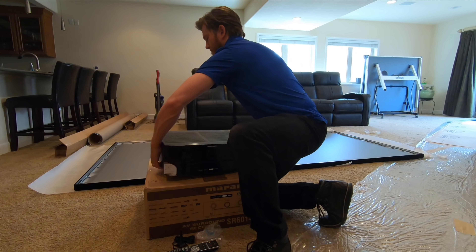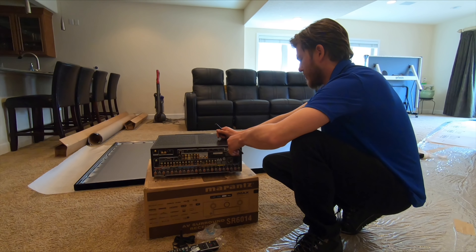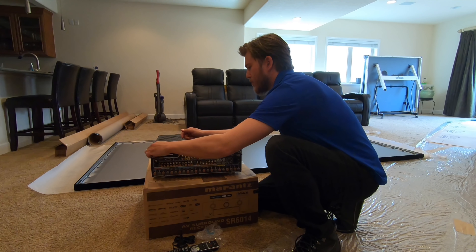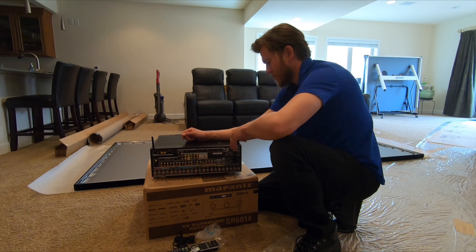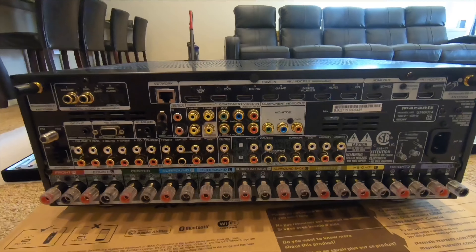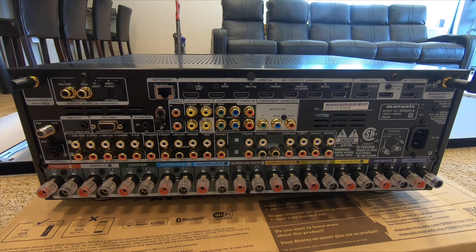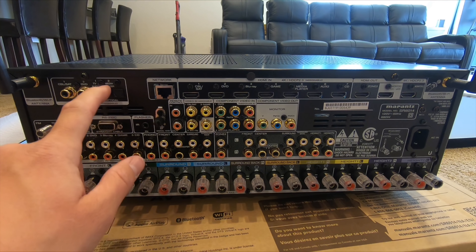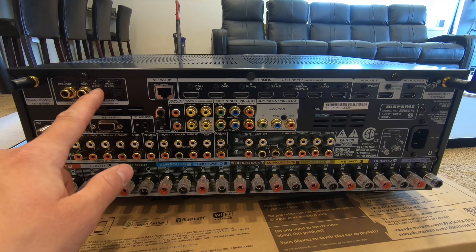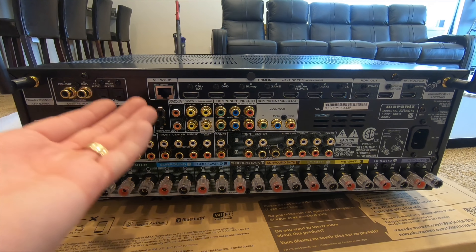Let's spin it around and look at the back and talk through what it all does. You have digital audio in — optical one and two, labeled TV audio or media player. You can use either coax or optical for digital audio.